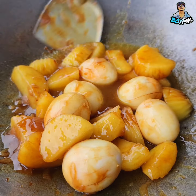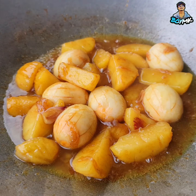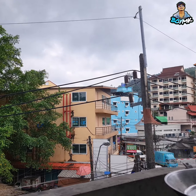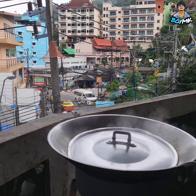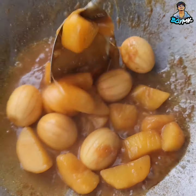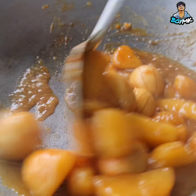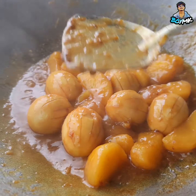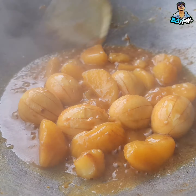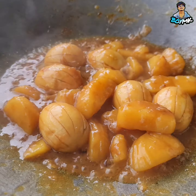Now let's put the meat in the pan. Now let's put the meat in the pan. Let's get started and we'll start making the egg. Some of them are focused on. We're going to show you how to chop the egg.